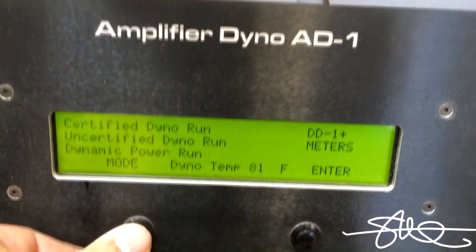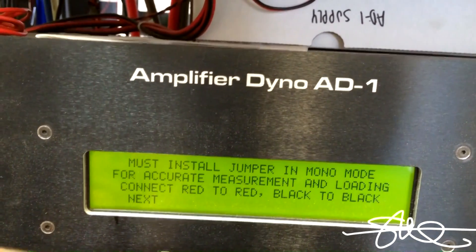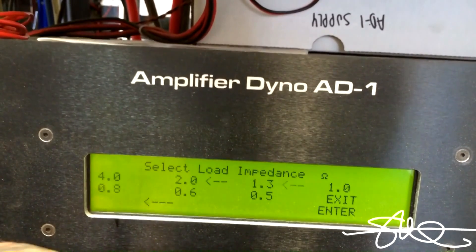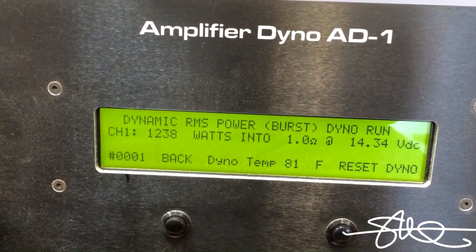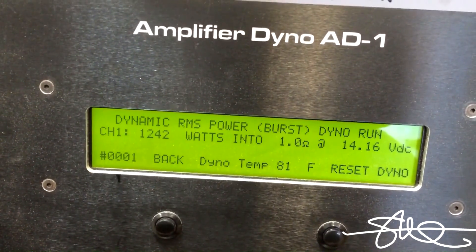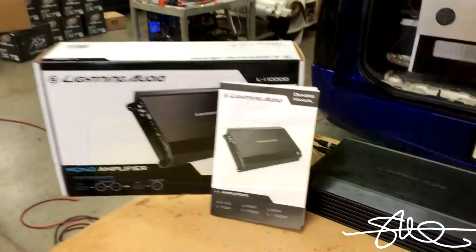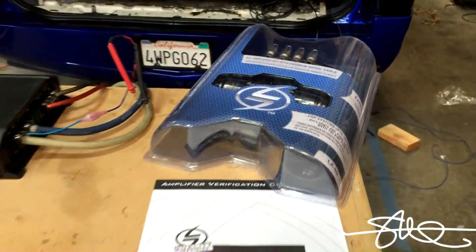I'm going to go dynamic RMS for the last test. Now that we know that this amp passed with flying colors, it's time to give it away.